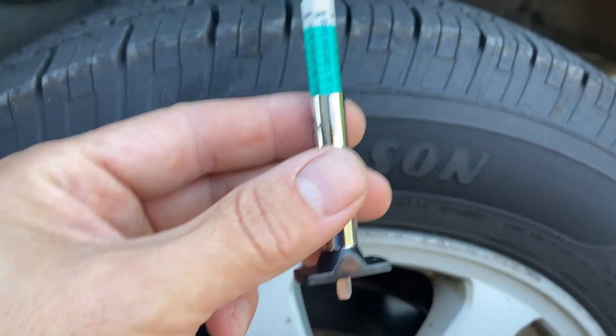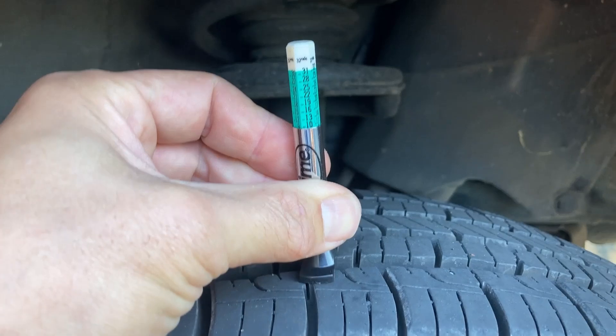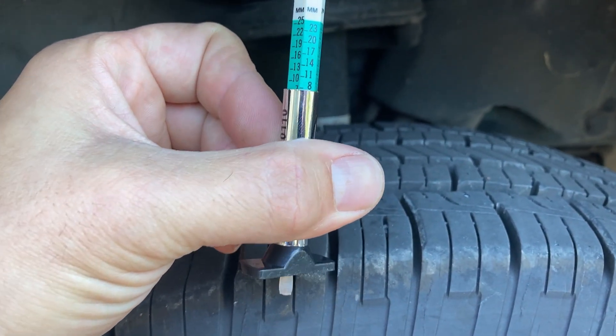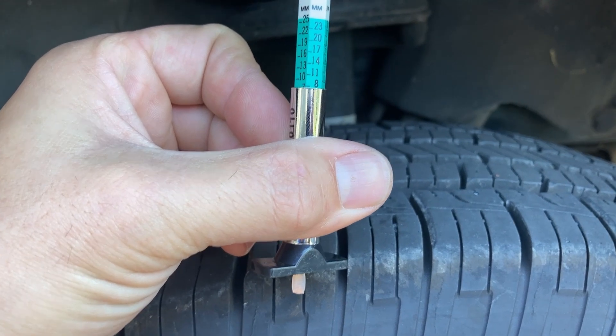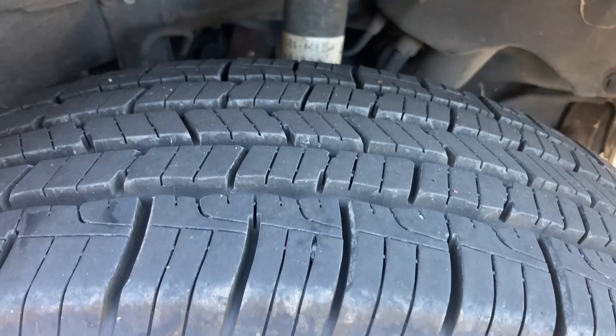Over here are the newer tires on the back. I'm going to move those to the front to get some tread for the fall weather and into the winter. You can see the different depths — I think that is millimeters — so we've still got plenty of tread left on those tires.